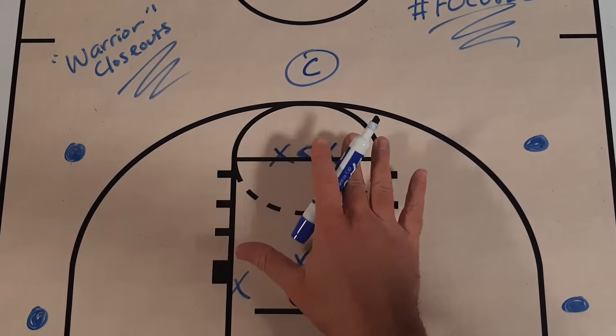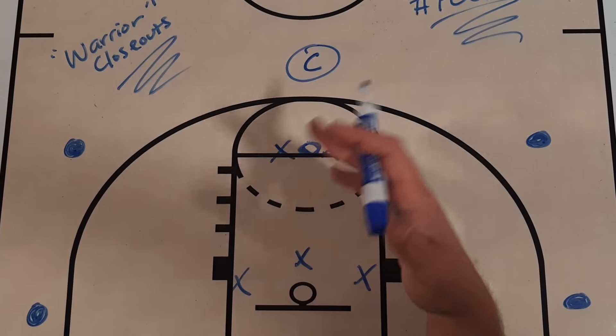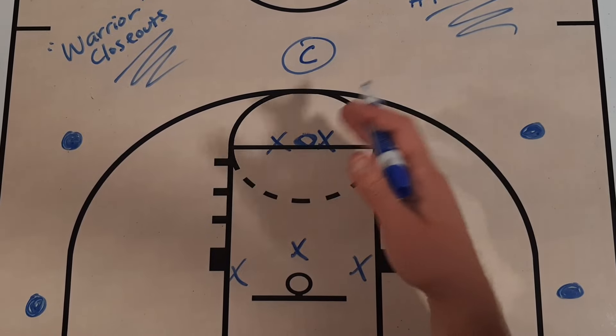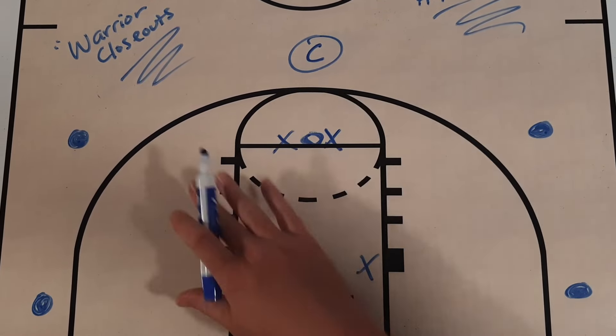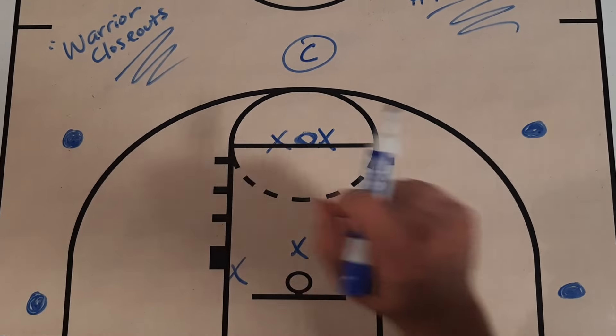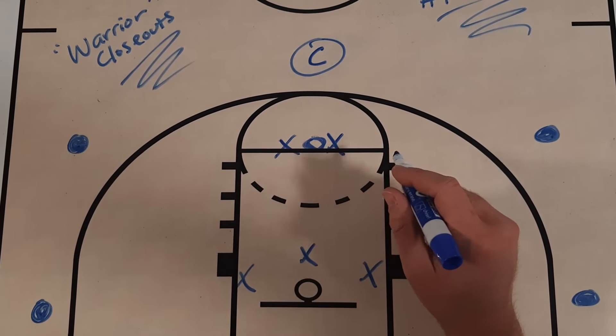Merrimack is going to have a 2-3 setup because that's what they use defensively primarily. You could use this for man-to-man to teach closeouts as well, but I'm going to show you out of the 2-3 setup because that's what you're going to see in the video when we see Merrimack use it later on.